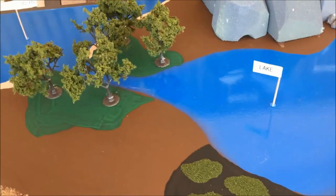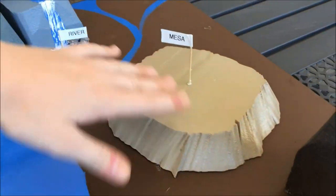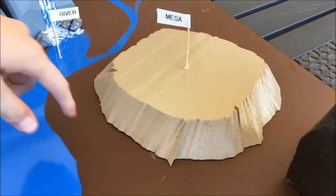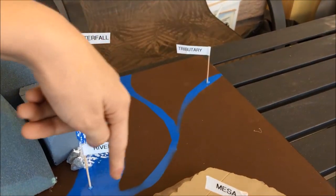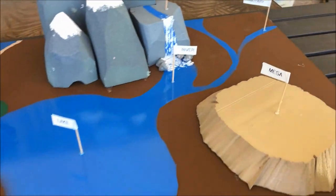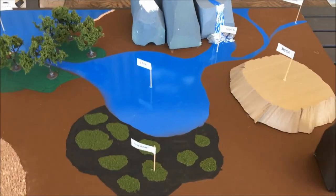This is some grass with some trees in it. The mesa has a flat top on it with some cliffs, and the tributary is flowing into the river and into the lake. It also has a fjord inside it.